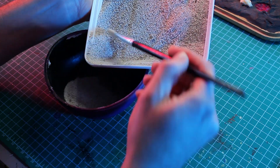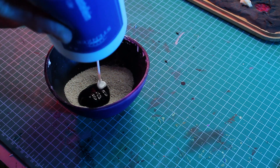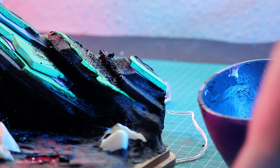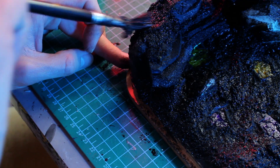For the primer I mixed some sand, a bit of water, craft glue, and black acrylic paint. I applied this paste rather generously and very unevenly. I let the diorama dry overnight.